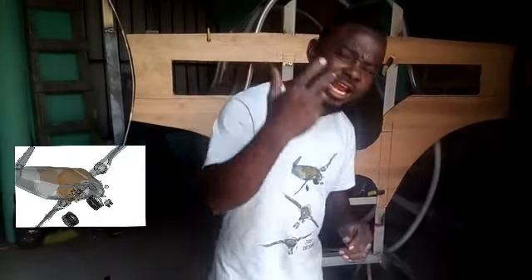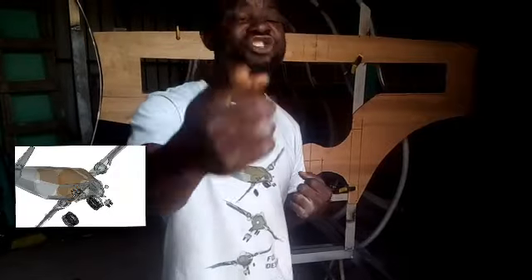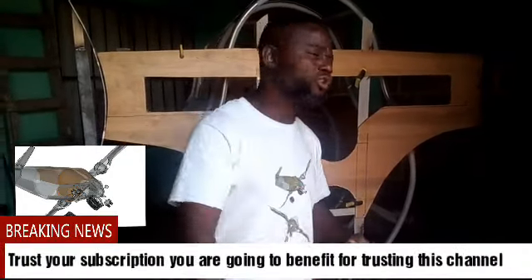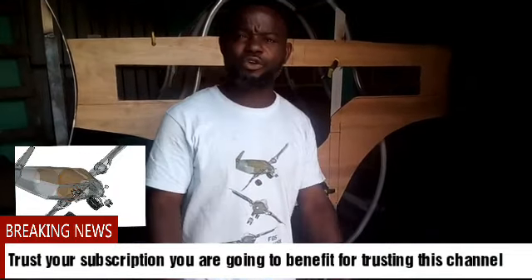Subscribe to my YouTube channel. If you subscribe to my YouTube channel, you'll learn a lot and gain a lot because I'm doing it for the possibility that I am one of the people adding to the history of humankind. Subscribe to my YouTube channel to see more videos. When the plane is flying, you will be there and you will see it. Thank you very much, all viewers.